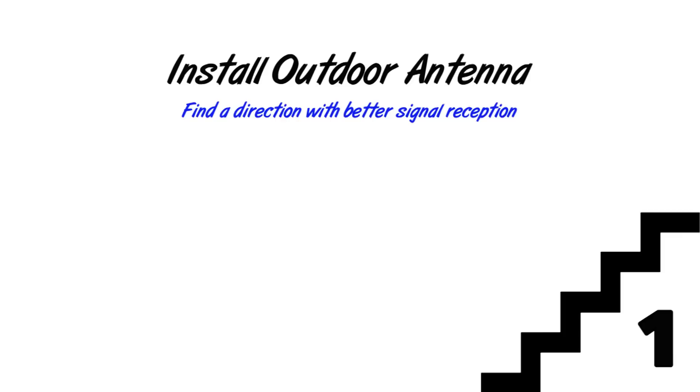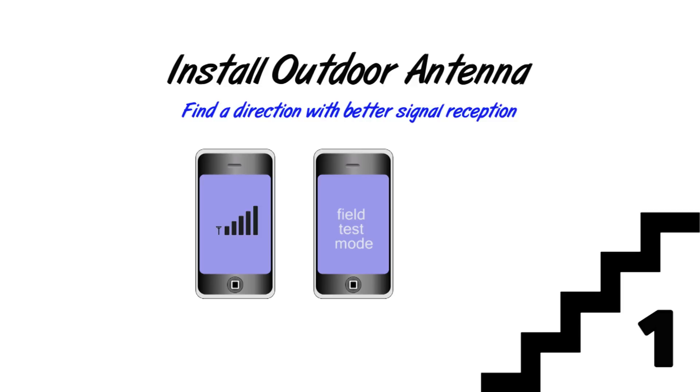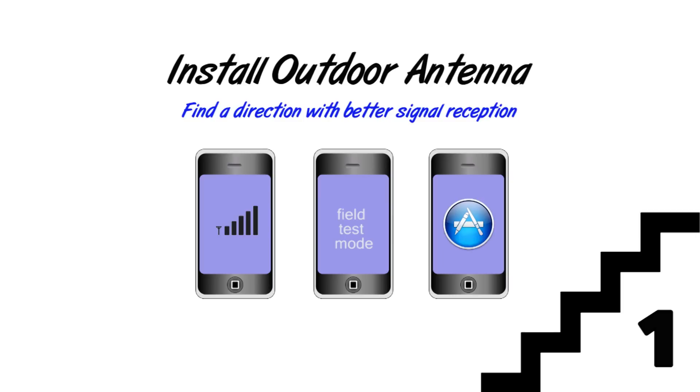There are a few ways to do this. You can simply use your cellphone signal indicator. Alternatively, you may enter the field test mode on your cellphone to get a more accurate result. If you have a smartphone, there are several free signal testing apps available too. To learn more about field test mode, please visit our website or the direct link below. Let me demonstrate entering field test mode with my iPhone.